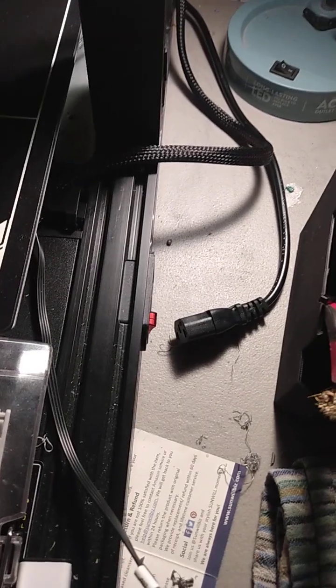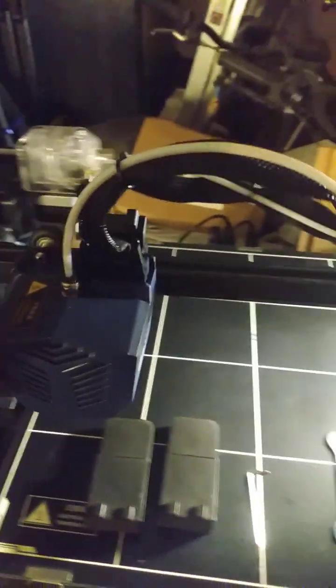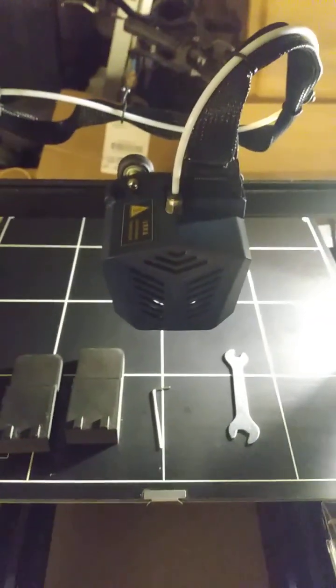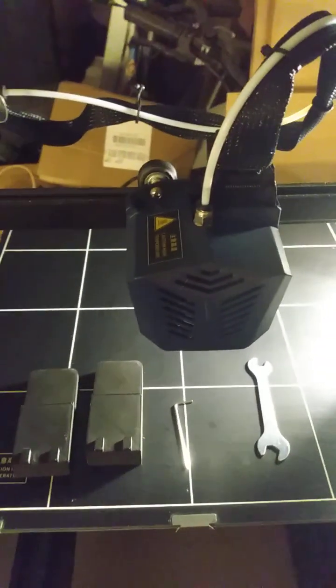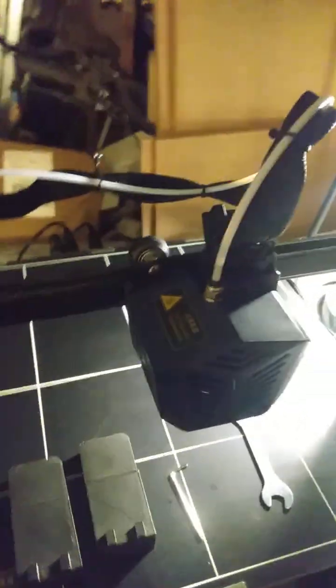The method is very simple. First, make sure you're unplugged, and even though it's unplugged, also make sure your power is off, because electronics do crazy things even when they're powered off. Move your tool head over to the center so it's right in the middle — do it very slowly so you don't generate any feedback into your motherboard and possibly fry it.